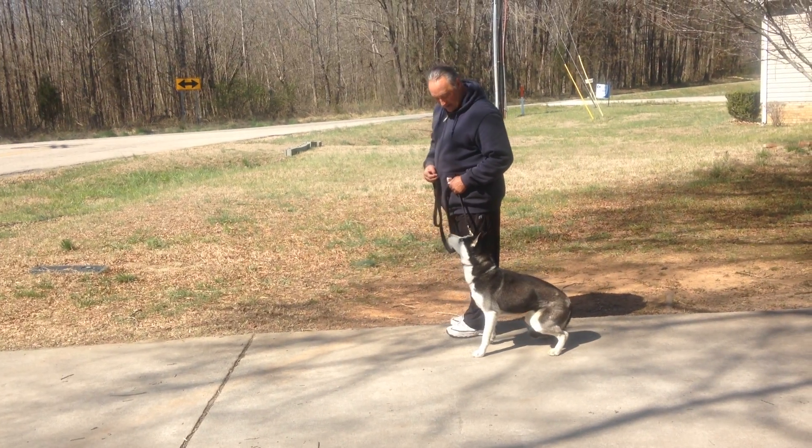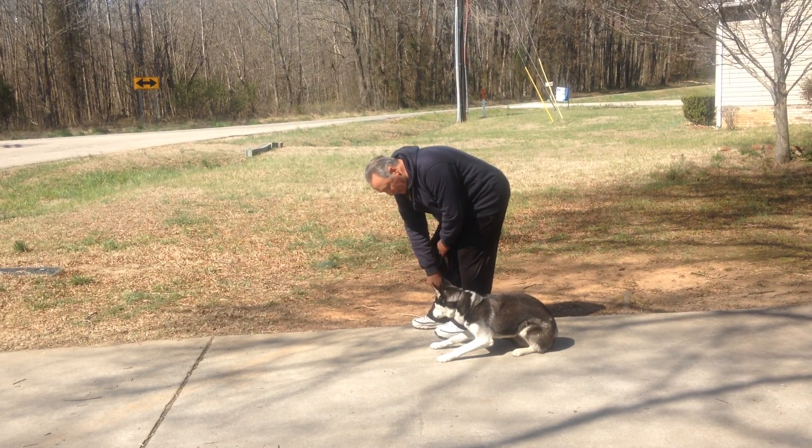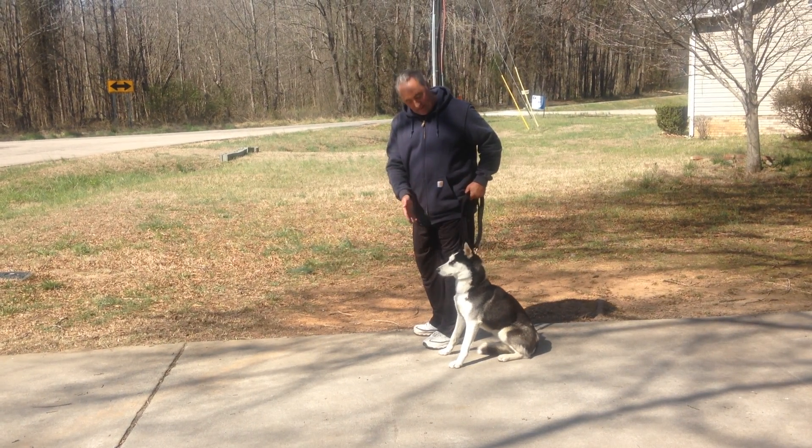Sit. Stay. Down. No — down. Stay. No. Stay — come up, just come up.